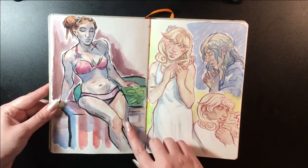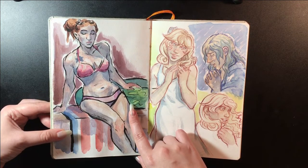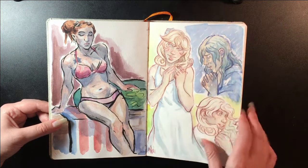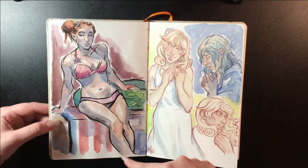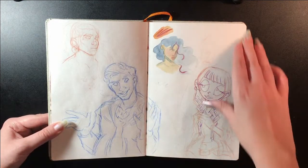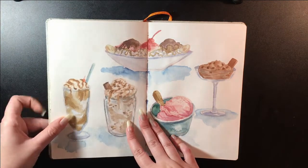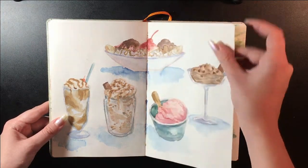This is from a figure drawing session that I attend once a month. I did the same thing where I just went in straight with a brush pen and did watercolor over it. This is my character Amaret.